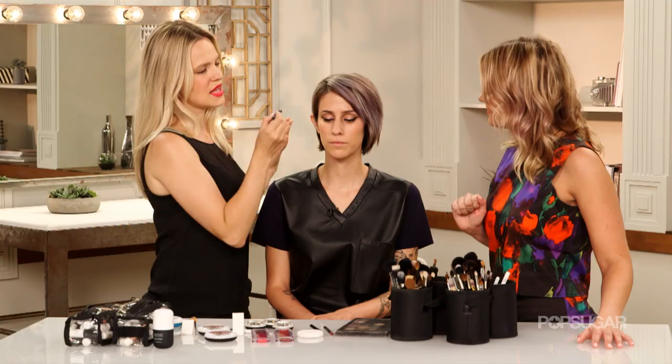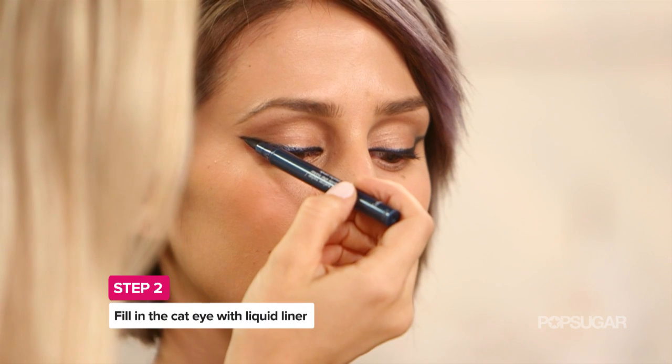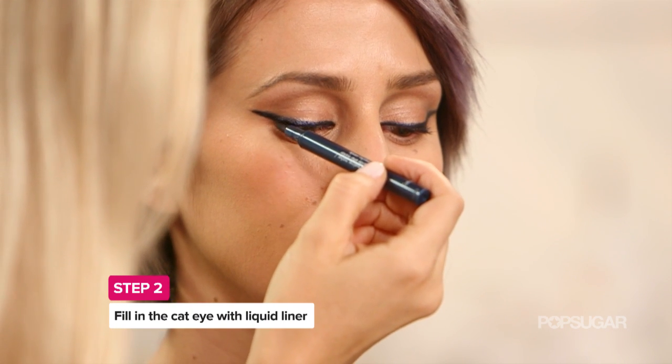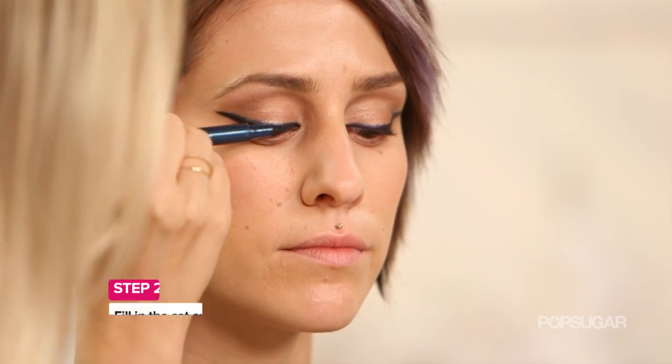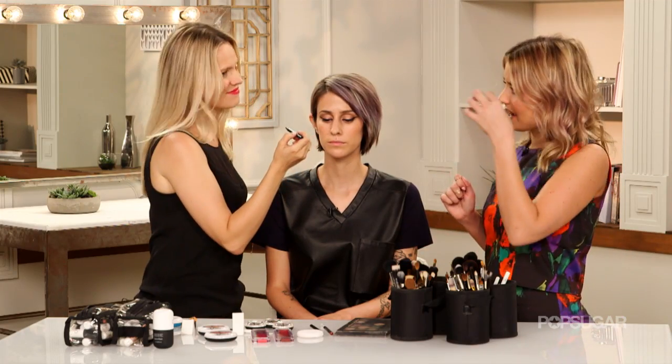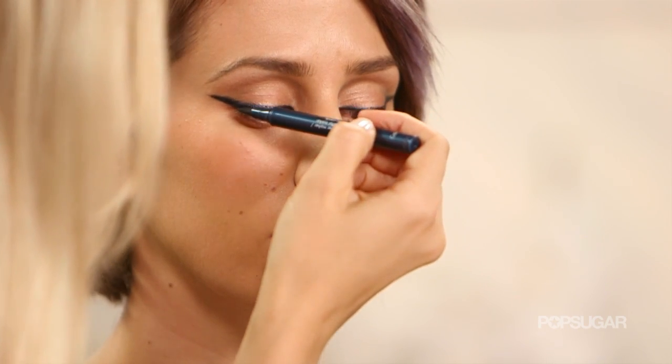So what's the technique here? Take the pen and turn it on its side and really kind of press it in. It gives you a nice clean line and will really get the pen at the root of the lashes. And that's smart — instead of dragging it, which sometimes can cause it to bleed a little bit. Exactly, and then you're not dragging the pencil at all.